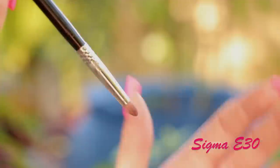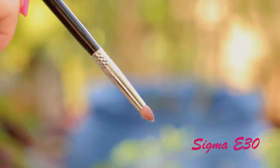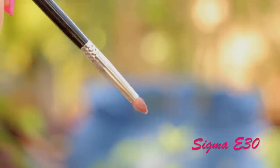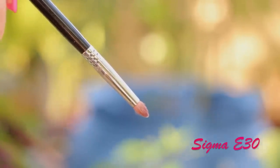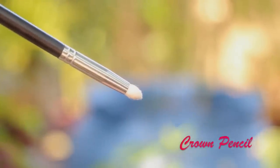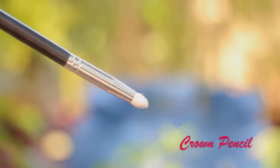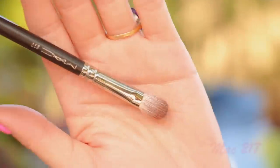My favorite pencil brush is MAC, which I didn't show here, but an alternative would be the Sigma E30. I also have one by Crown. These ones I use for smudging liner, smudging product, defining the crease, and defining the lower lash line. So they are a great addition to your brush family. A pencil brush is something you must have.